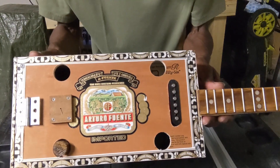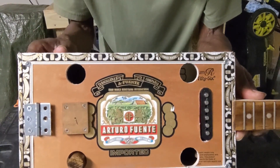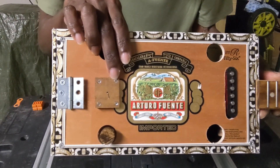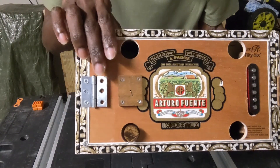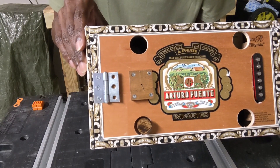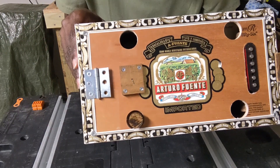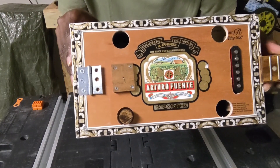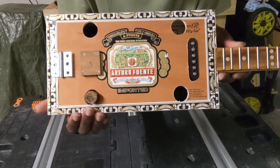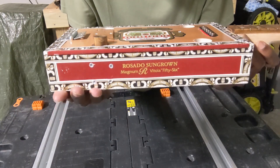I'm going to use this recent build which is almost complete. It's an Arturo Fuente box that I've put a single coil pickup from a regular electric guitar in. That is a Strat single coil pickup. This is my screw-down bridge. That's a door hinge for the tailpiece. This was a two-hole hinge initially, so I drilled the third hole in the center. And you'll notice the four sound holes.